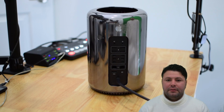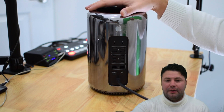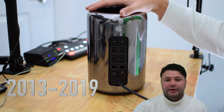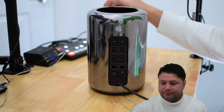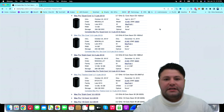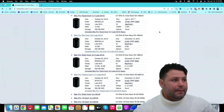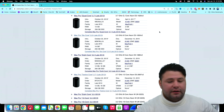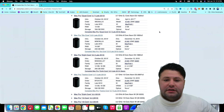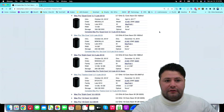Hi everyone and welcome to a memory upgrade tutorial for a Mac Pro 2013 through 2019. This specific Mac had four models that are basically the same exact EMC number and the same A number, just different processor and graphics card speeds — different variants — but the architecture of this specific unit is the same.